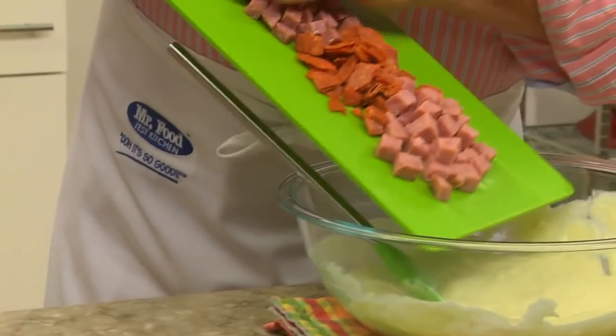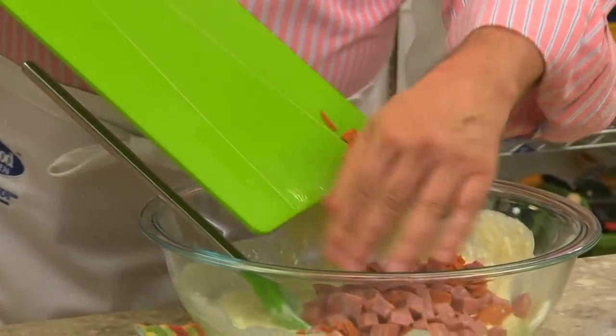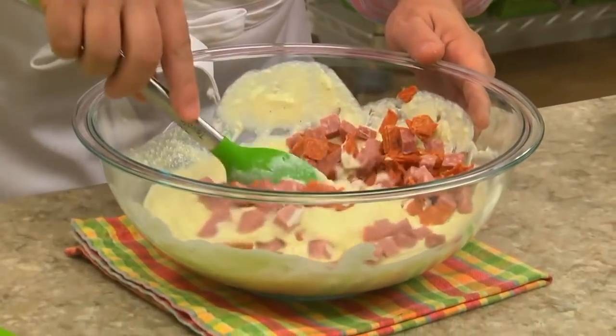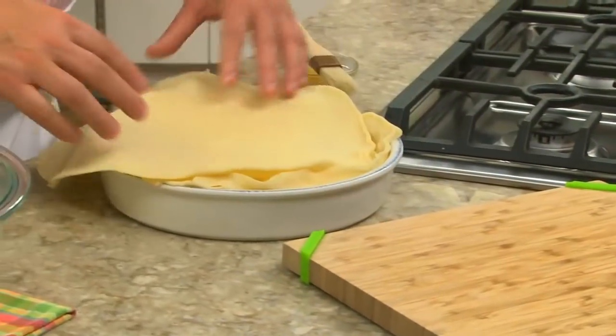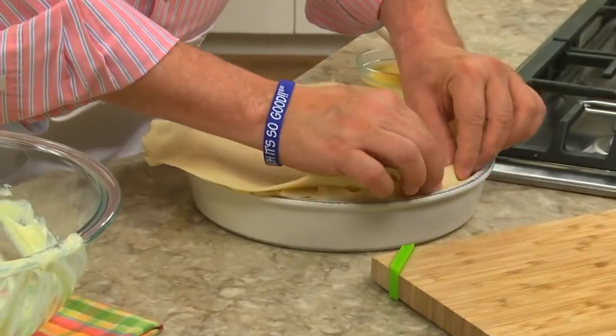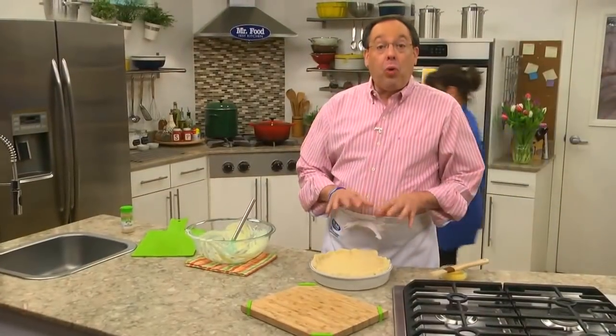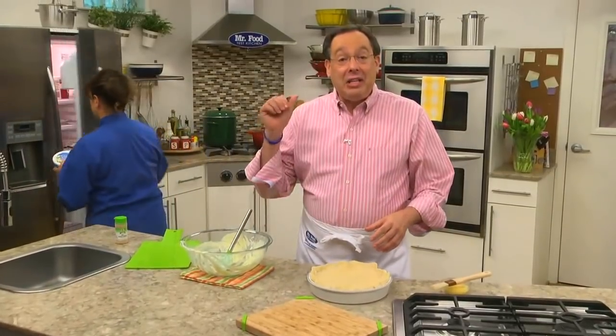And for the part that adds so much personality, we stir in some chopped ham, Genoa salami, and sliced pepperoni. Then we pour this into our pan before topping it with a second pie crust and fluting the edges. We'll brush it with an egg wash and into the oven it goes.